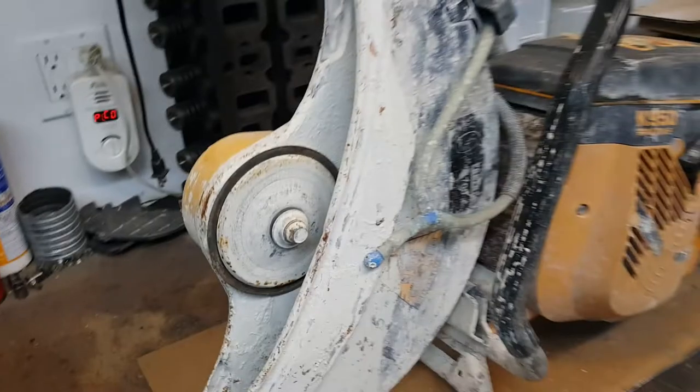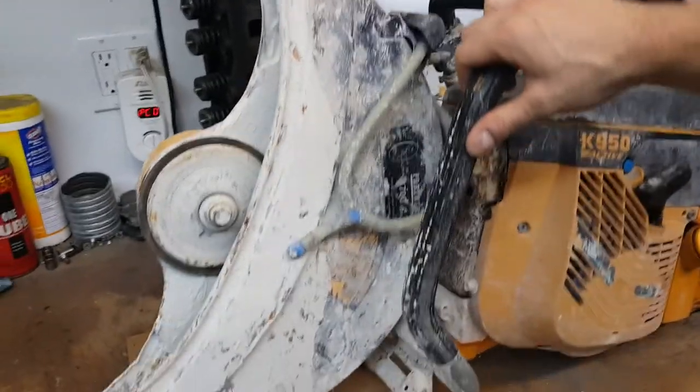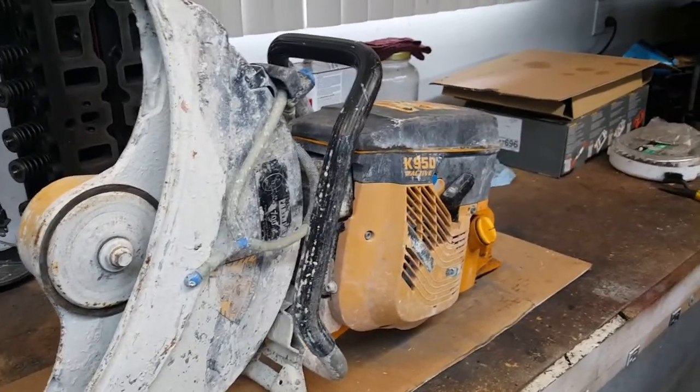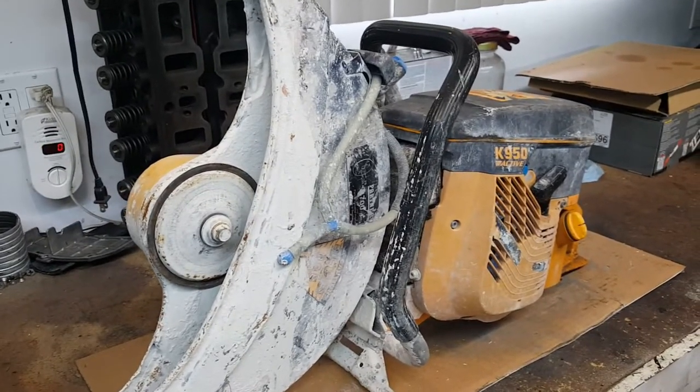Hello boys and girls, today I've got something different. It's not a car, it's not a motorcycle, it's not a lawnmower, but it's got an engine. This — I'm not sure what to call this exactly, I'm sure it'll be in the title by now — but I'm going to call it a gas-powered saw.